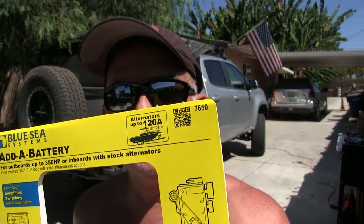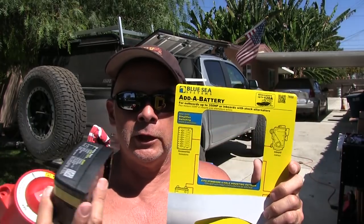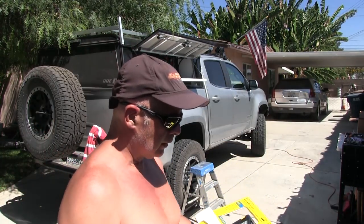Going to do the Mojave trail next weekend if anybody wants to tag along — send me a message, find me on Facebook and meet us out there on the trail. I'm not sure who's going or how many people. So I got this battery isolator to install — this is from Blue Sea Systems, really good stuff, marine grade quality. Everything's got a quality stamp on there, signed by the guy who put it together, epoxied and sealed. The issue I'm having is I'm not sure how to hook it up.